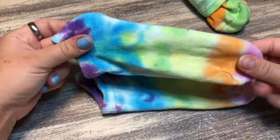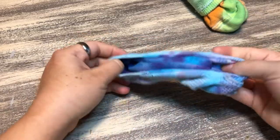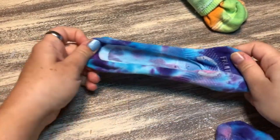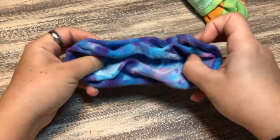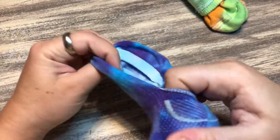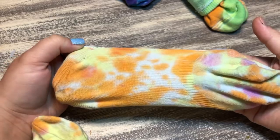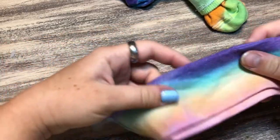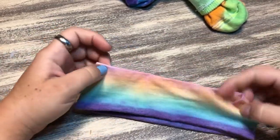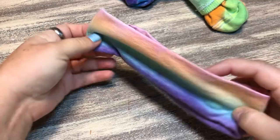Tyson rinsed all the shirts out in lukewarm water first, then un-rubber banded them and rinsed again in hot water. I don't really see a huge difference between our techniques. One thing I noticed is that the yellow faded a lot no matter what — whether I did cold then hot, or Tyson did warm then hot the whole time. Yellow just faded regardless.